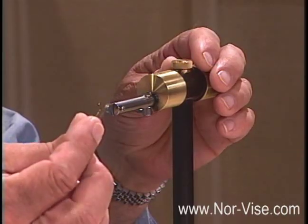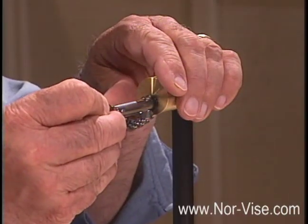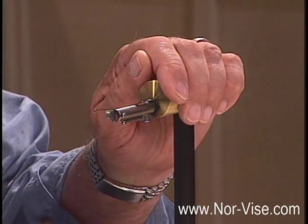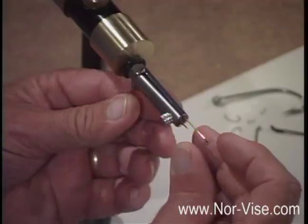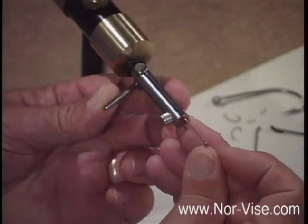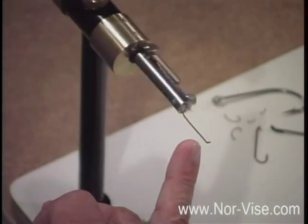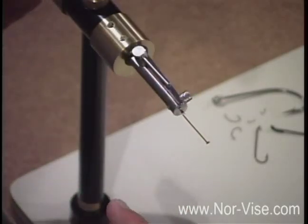Probably the most important part of a fly tying vise is how it holds the hook. For the Norvise it's quite simple — take the hook, put it in the jaws, and clamp it in position with the little lever. It's really important that we align the hook perfectly even with the top of the jaws. You do it like so, lock it in place, and you'll see that when you spin the vise the shank itself doesn't move. That's very important.